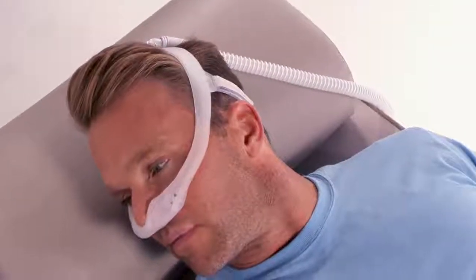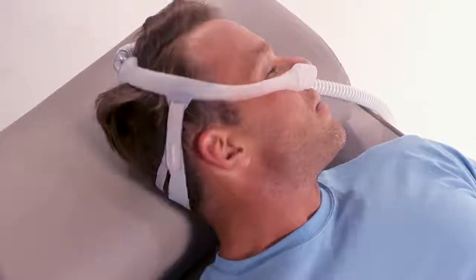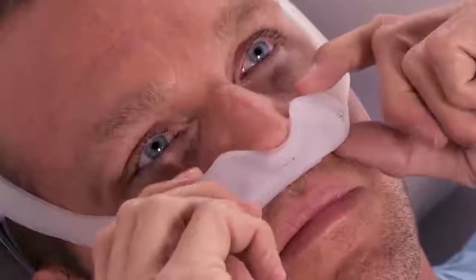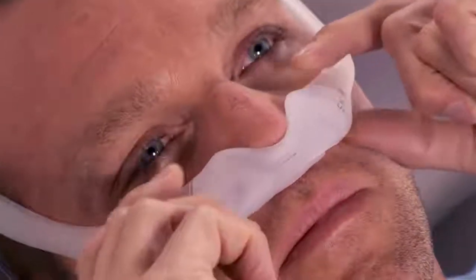It's normal to have some air leaking from your mask, but you don't want air leaking into your eyes or interfering with your ability to get a good night's rest. To correct a leak, try reseating the mask by pulling it directly away from your face and then gently setting it back into place.